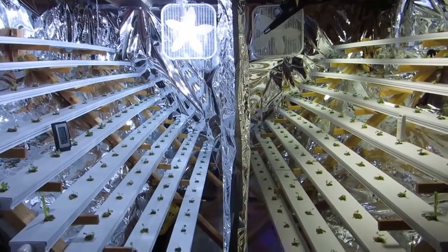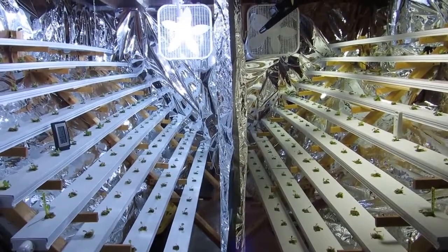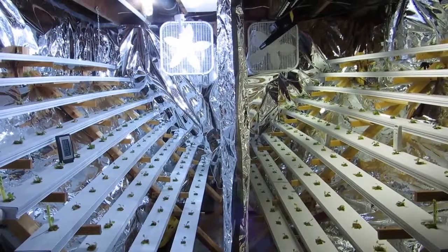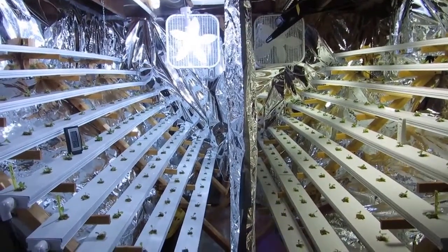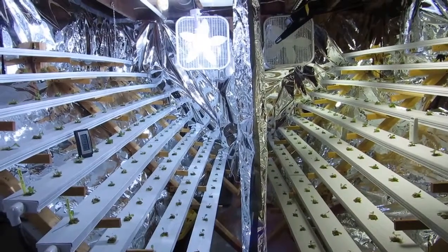Hello, this is Katie with thelettucepeople.com. Many of my subscribers may have watched my last video where I showed my vertical V system and that I had lost 270 heads of lettuce to the heat in the growth chamber — it caused my lettuce to go to seed and turn bitter.